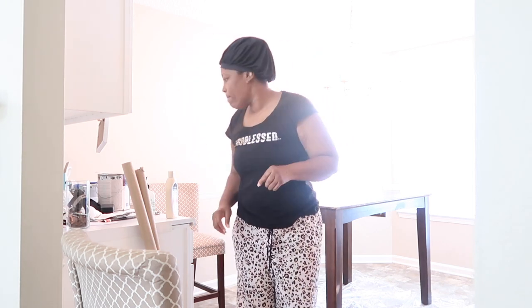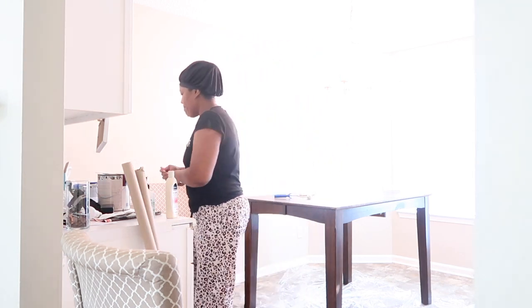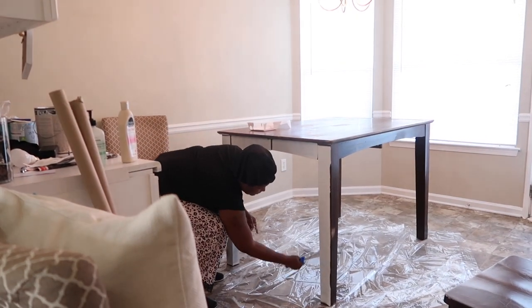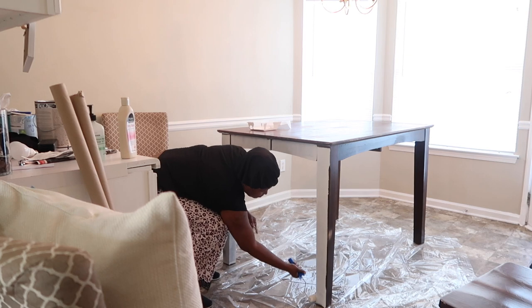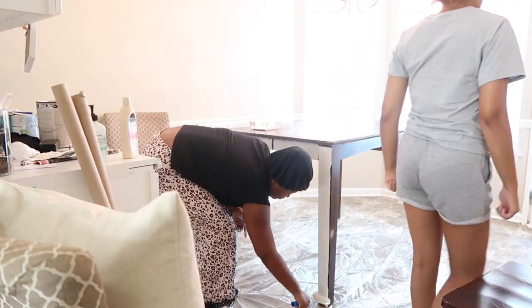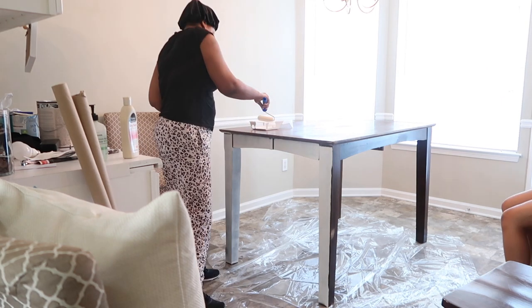And look at her drinking on a job. Y'all stay tuned, keep watching. Alright, so now they're painting it. It's like a cream, I believe, in a light brown or mocha color. You'll see it better in the next part of the video.